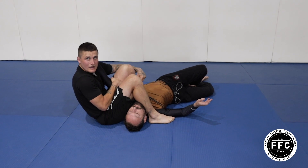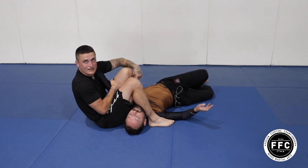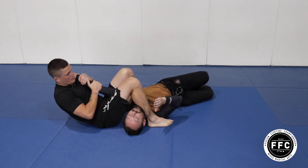Notice how this foot is completely under his shoulder here, so we've got extra extension on the arm, and we'll finish the armbar.